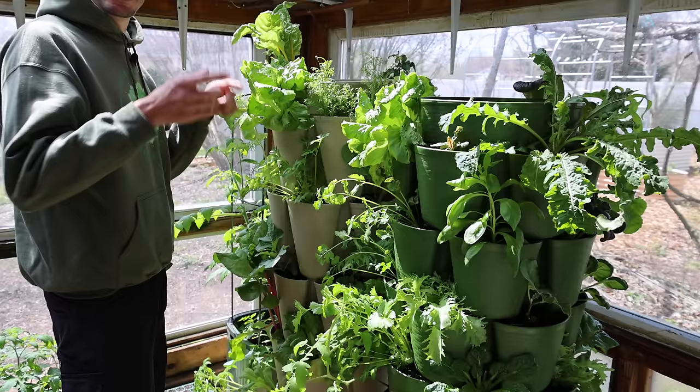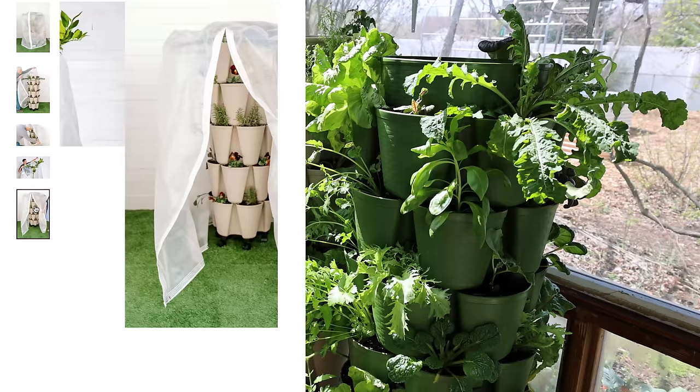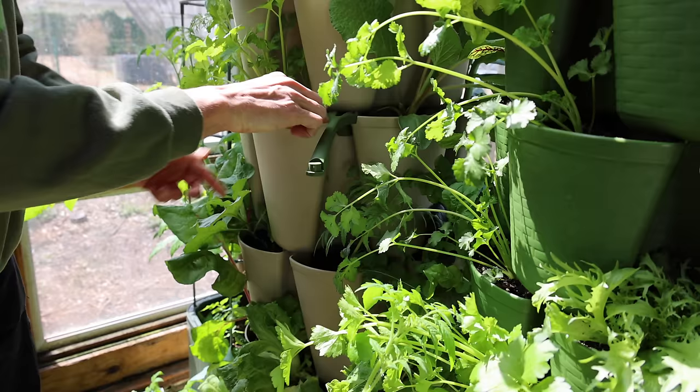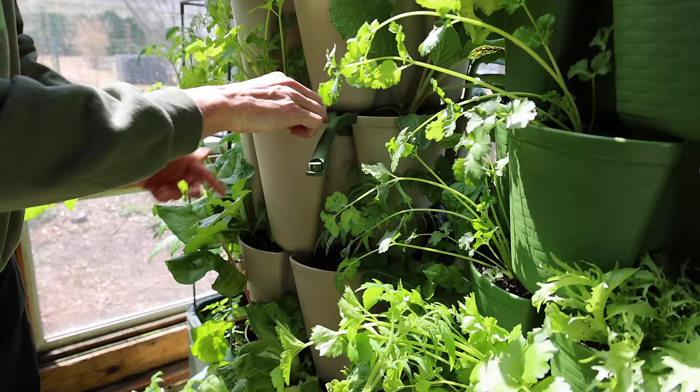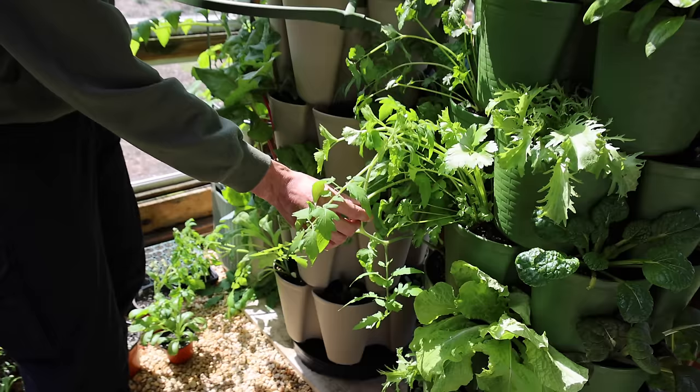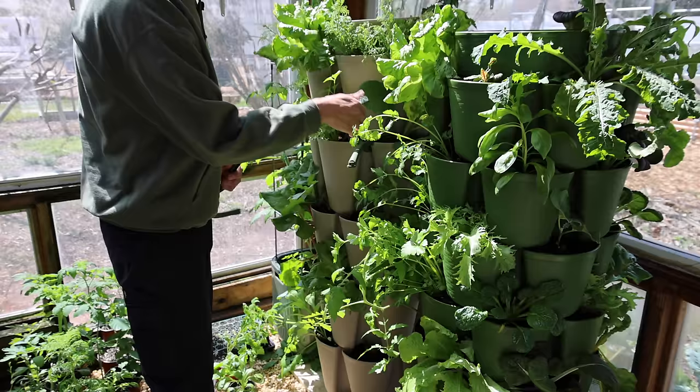There are also some other really cool add-ons — like an insect cover you can put over top, a row cover to help keep frost off, and the ability to add a trellis, which is really cool. It's super easy to assemble too — everything kind of just snaps on. And you can make a trellis to go around the whole thing to be able to trellis up some tomatoes, which is really cool.